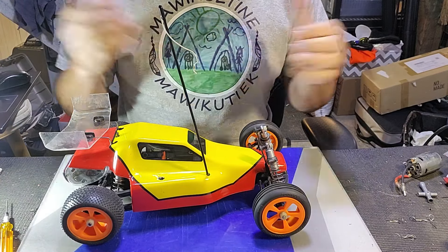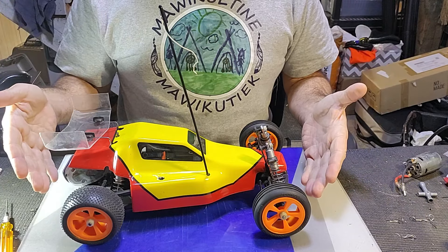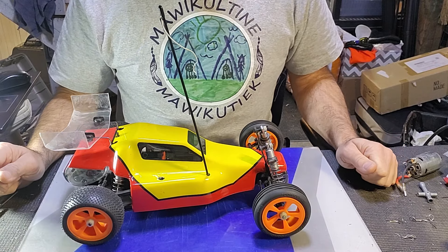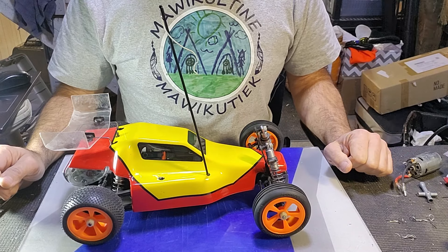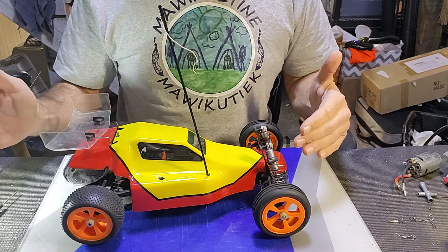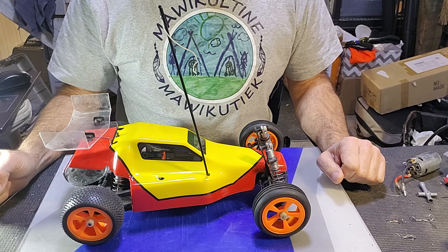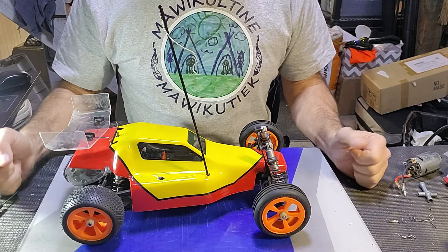Months and months ago I picked up two JRX2s. One was in pretty good shape, and the other one was a hot mess of misery. The plan was to build two — one that I would restore and get painted with box art and stick on the shelf next to my JRX Pro, and the other I would build as a track car. But that's going to take maybe longer than I anticipated because it needs more than I thought.